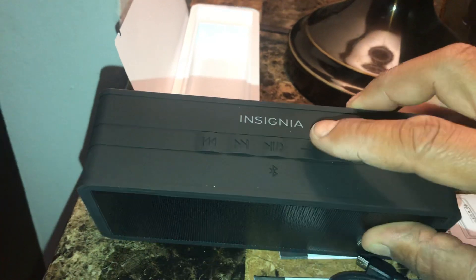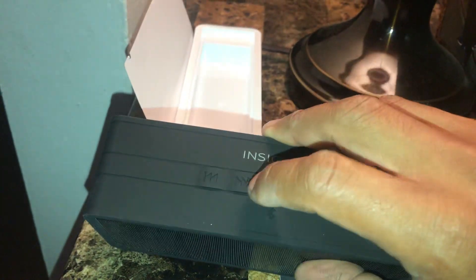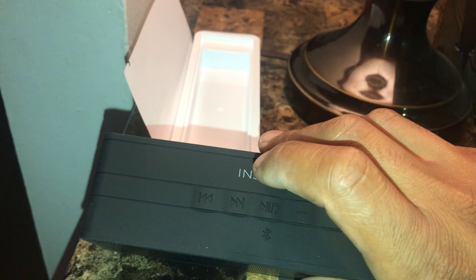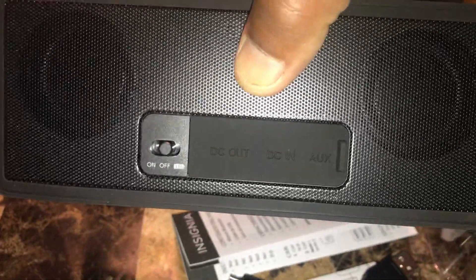It has volume up, volume down, play/pause, receive a phone call, skip forward, skip backwards on the bottom. This one is in black, and here in the back you got the on and off.